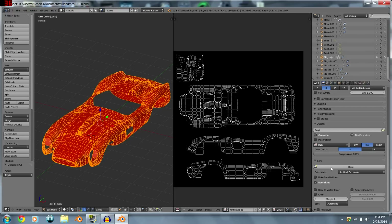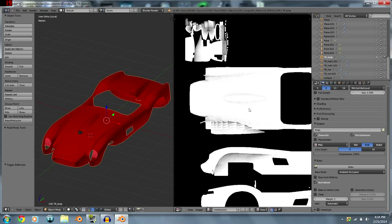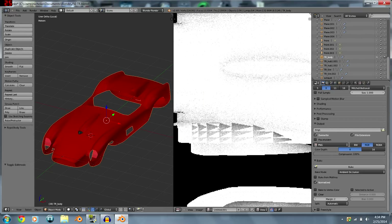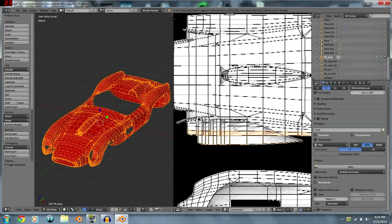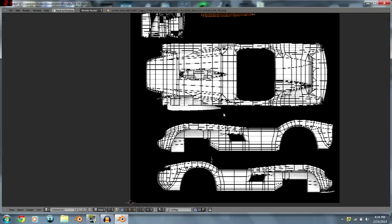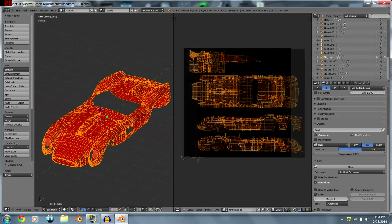Go down to Bake, set it to 'Full Render' or 'Ambient Occlusion,' make sure Normalized is checked so it doesn't bake color, uncheck Clear, and hit Bake. You can see we have an issue — it's all triangulated, meaning some faces are intersecting. We need to move those faces out of the way.